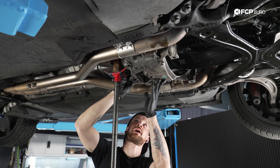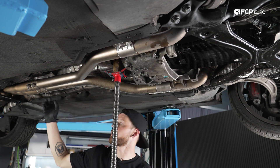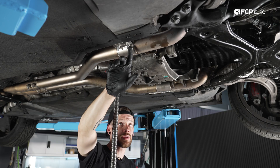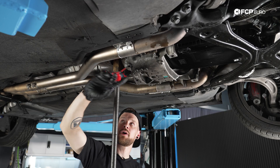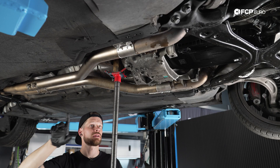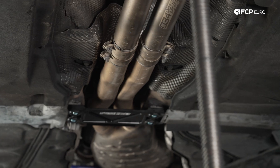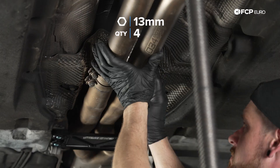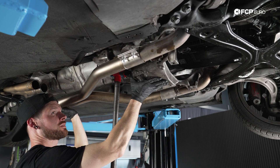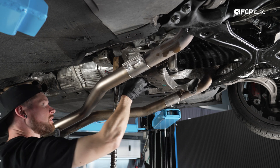We've got the bracket loose; however, we're noticing that we're unable to drop it without releasing the clamps in the back. We do have a resonator delete kit in this car, which not everyone's going to have. Just to show you guys at home who may actually have resonators in the car, we're going to loosen up the clamps back here and see if that allows us to spread these exhaust hangers a little bit further towards the outside of the car. With the 13-millimeter, loosen up your exhaust clamps and slide them back. That's going to give us plenty of room. Just gently lower these down, trying not to hurt the flex pipes.